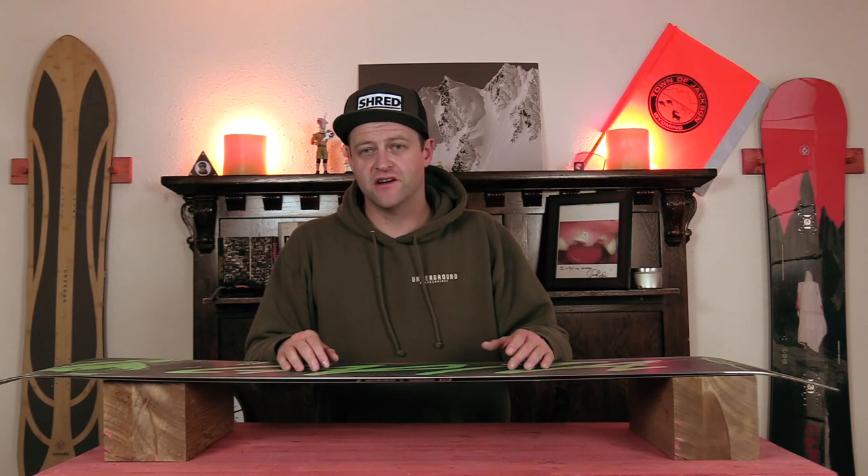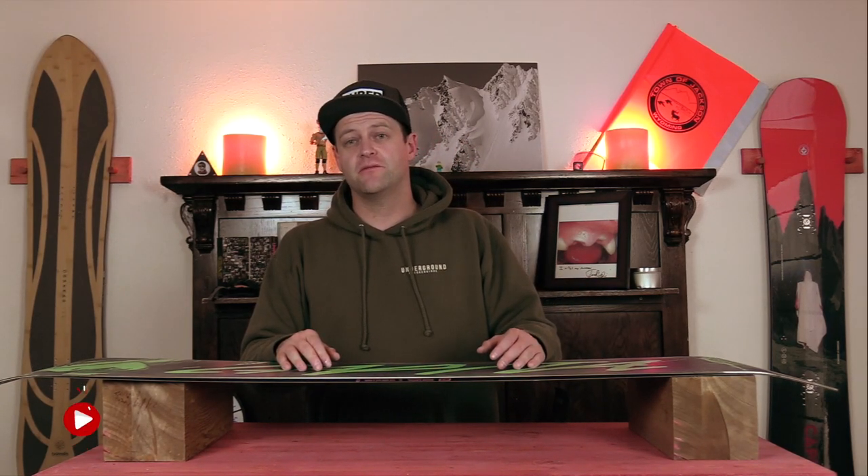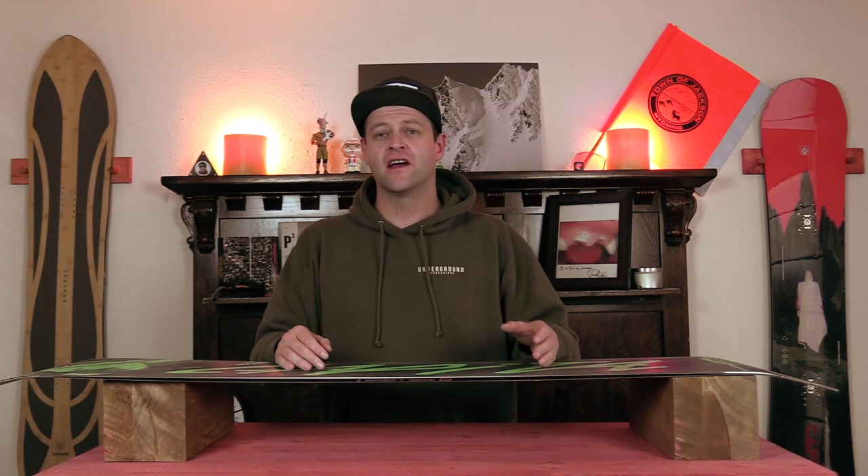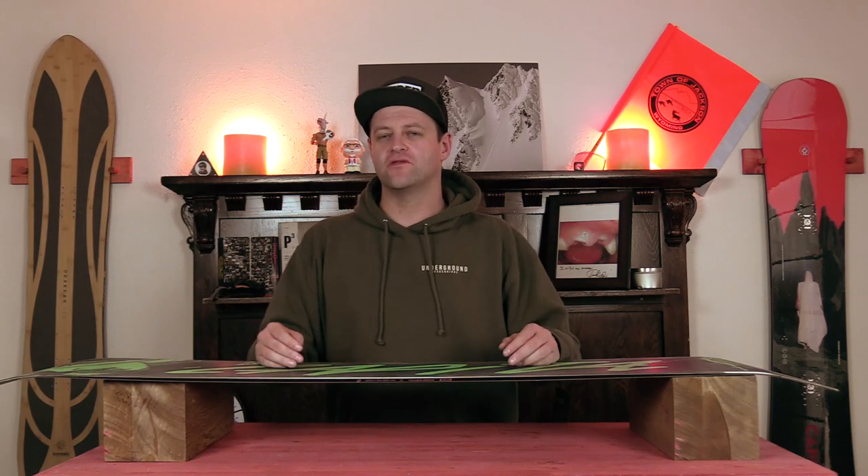Hello, snowboarders of the internet. I'm your host, Averin Lefebvre, and this is Explained, the show where we break down the tech in the gear that you use. In this episode, we're going to be talking about sublimated bases. What are they? How do they work? And do you need one?